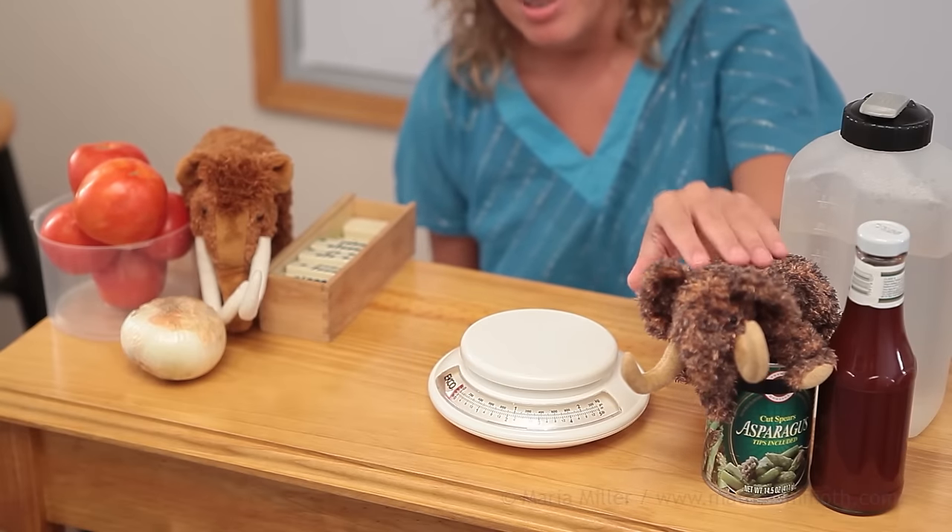Hello, my name is Maria and this is Mathi, my mascot, and this is Giganto, Mathi's cousin. He wanted to join in on this video.